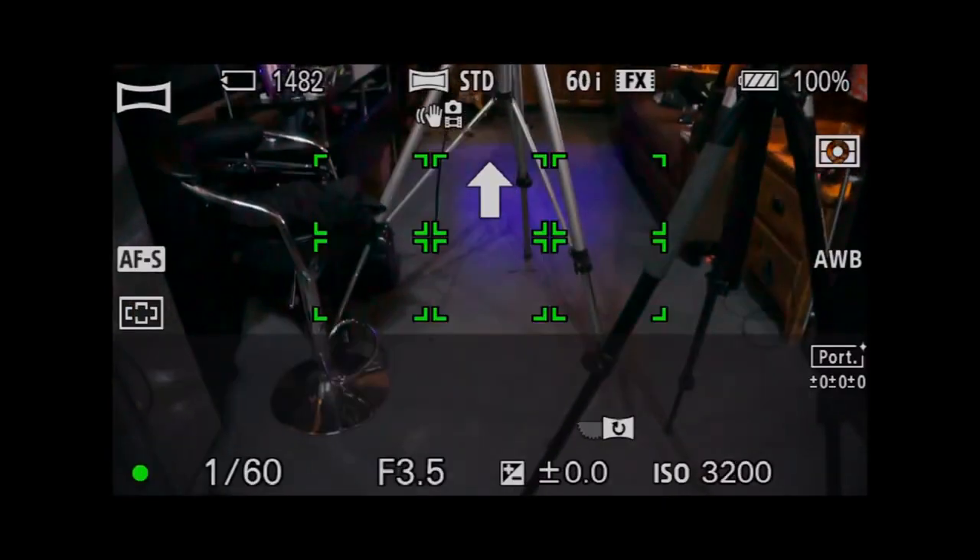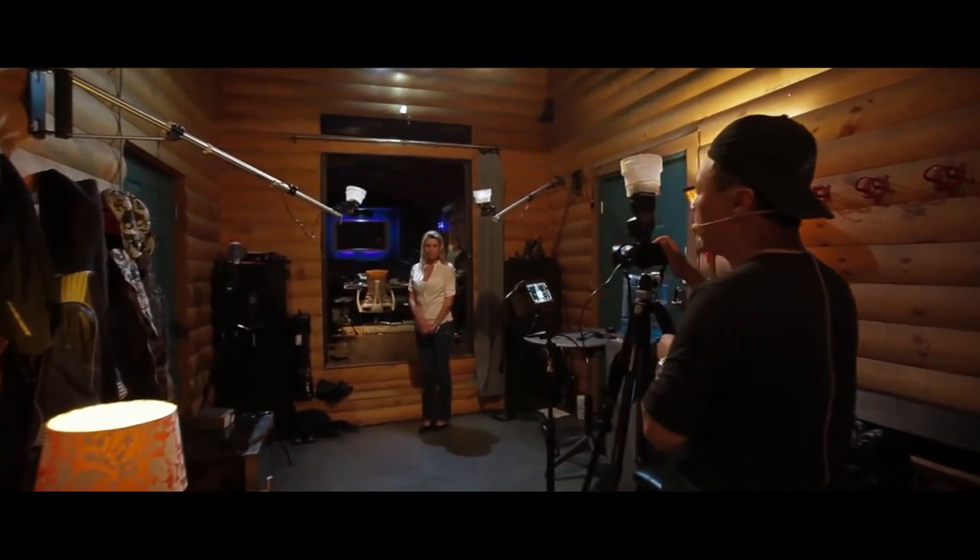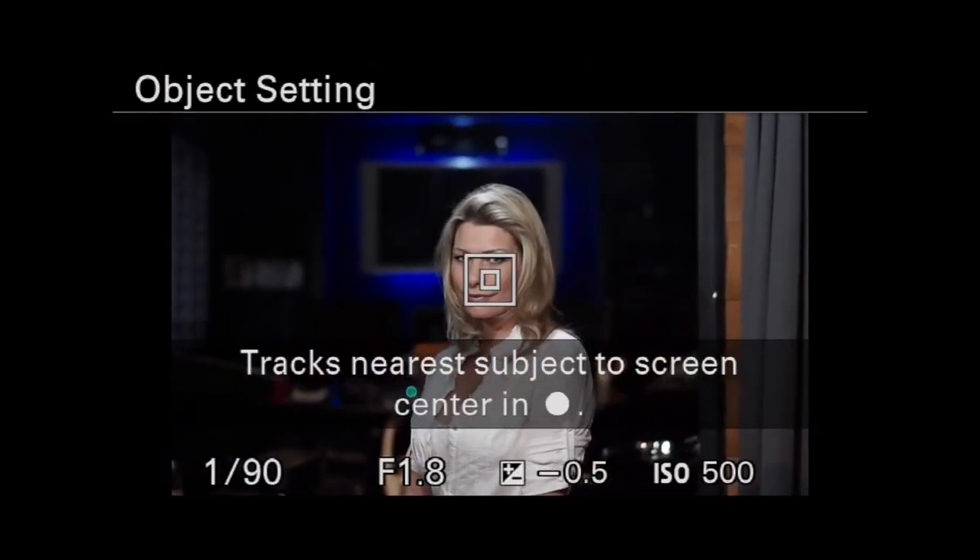Start down here. It'll ask you, hey, you're about to shoot a scene — which of all of these things around would you like to focus on?